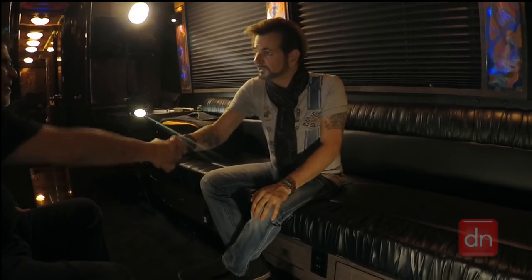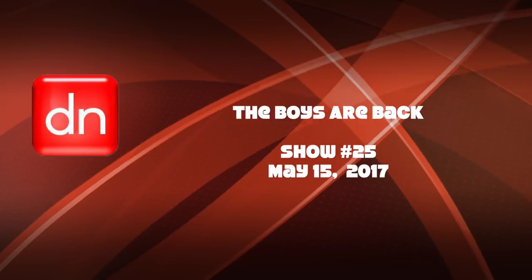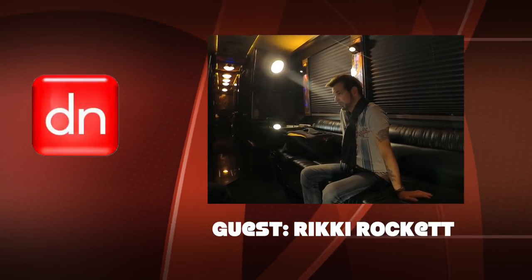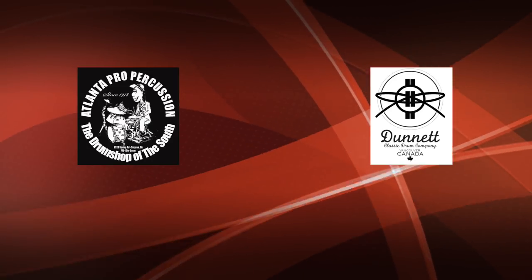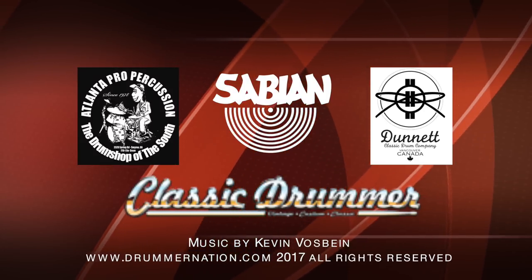Break a leg tonight, man. Thank you very much. It's great to see you. This is your host Michael Vosbon and I want to thank our friends at Atlanta Pro Percussion, Danette Classic Drums, Sabian Cymbals, and Classic Drummer Magazine. We'll see you again in two weeks.